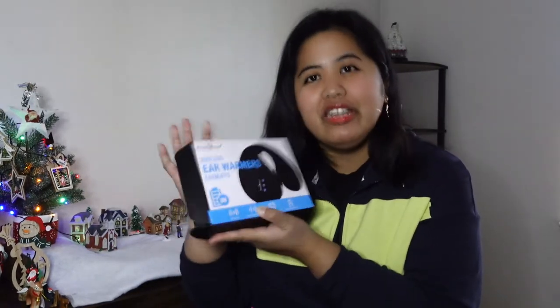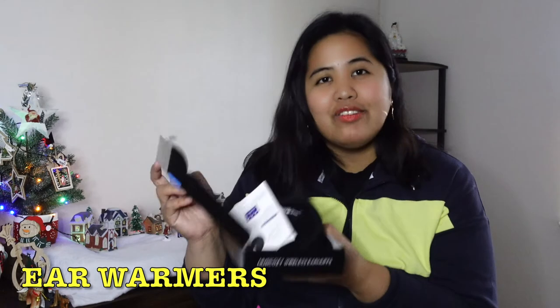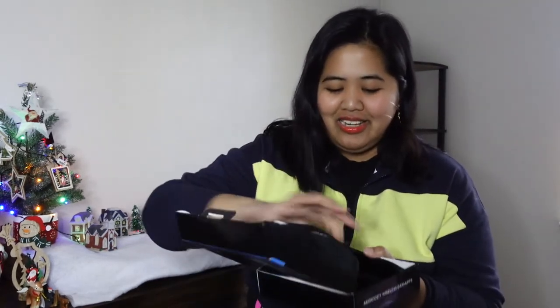Let's start with the contents of this ear warmer earmuffs box by Music Cozy. Number one, the content of this box is a user manual, and one earmuffs — the black color, because it suits my winter jacket. Then a charging cable, a carrying bag which is very ideal because if you want to travel or go grocery shopping, you can just bring it with you or put it in your pocket.